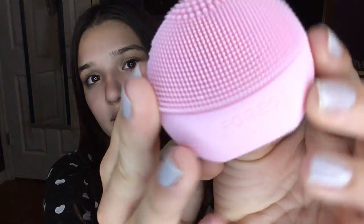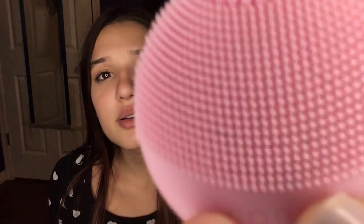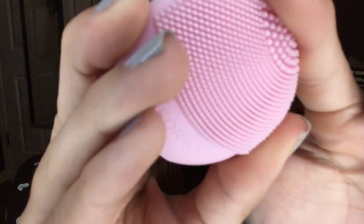To use it, you need to use clean water with no particles — no sand or anything inside — because it'll get stuck in the bristles. It vibrates, and it's supposed to get deep into your skin and clean it out really well. My brother, by the way, is the one who was just walking around being weird.